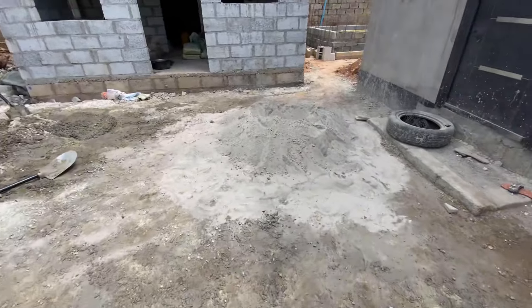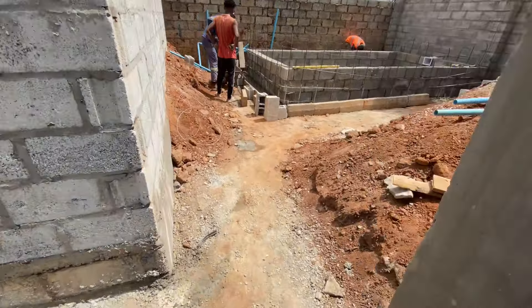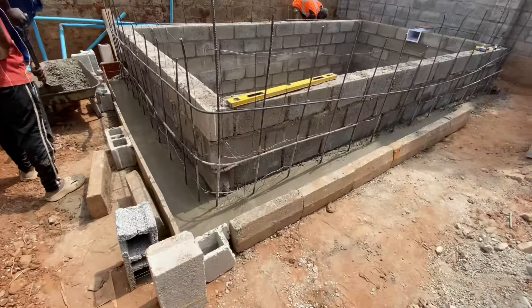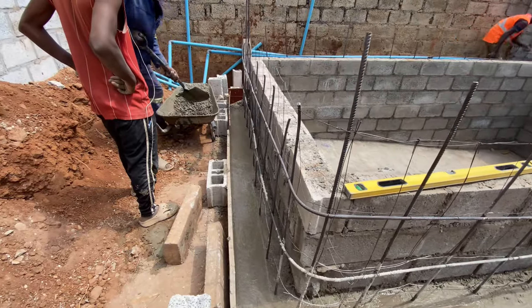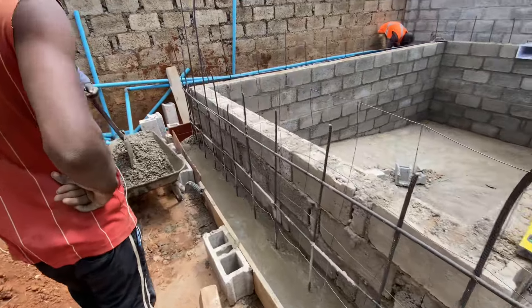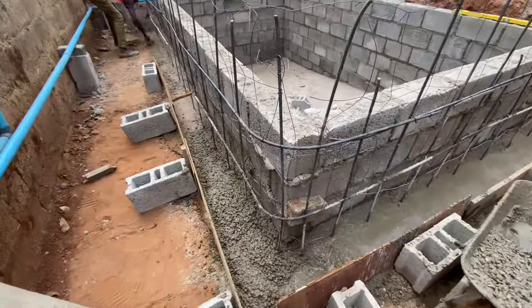The next day they came back and started laying some more aggregate onto the ground and tried to level it out, so that the second wall being built would have a path that was straight and level and would come up at the same level as the pool interior wall.